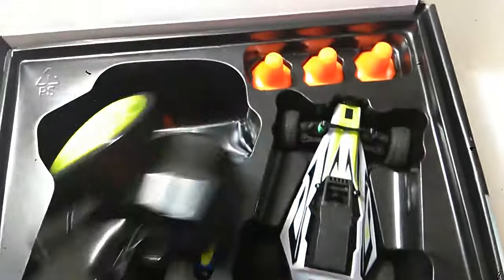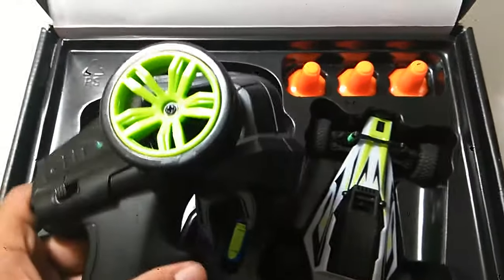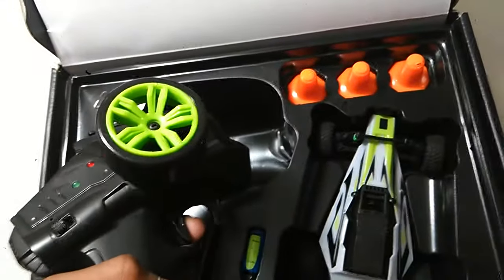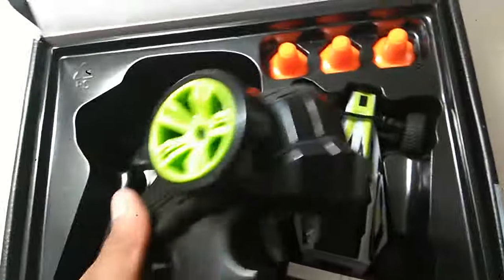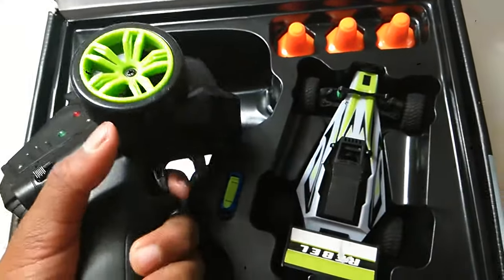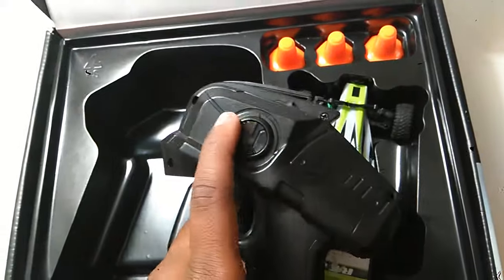Now for the controller — it's a controller, like a normal controller, with an on-off button, steering, acceleration and deceleration, a little battery indicator, and a cruise control.